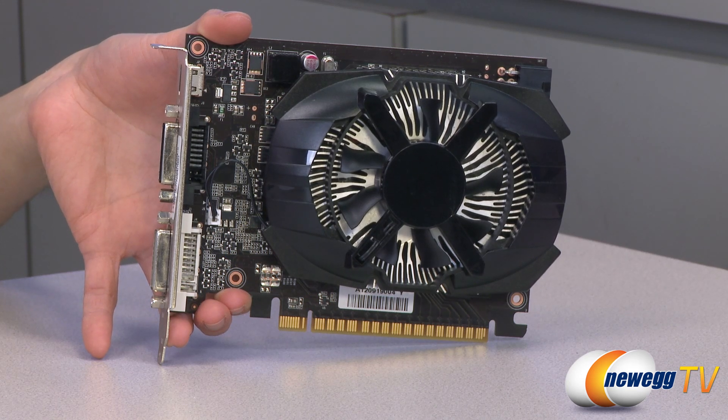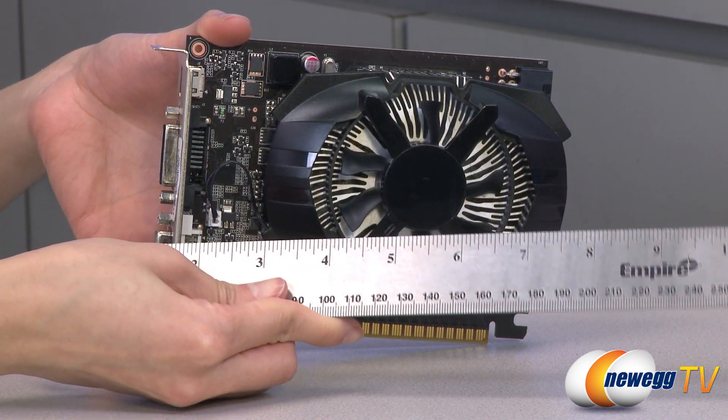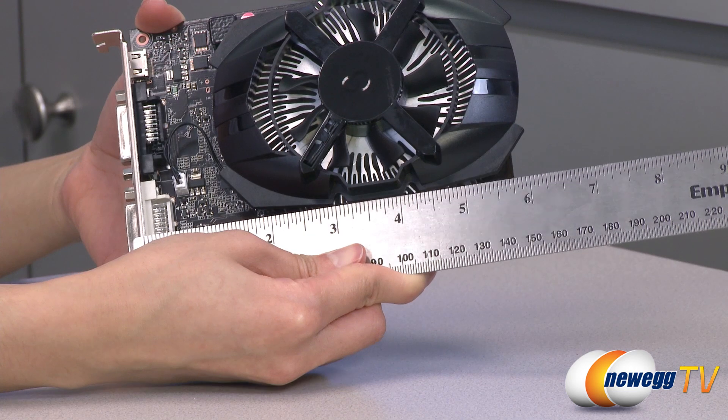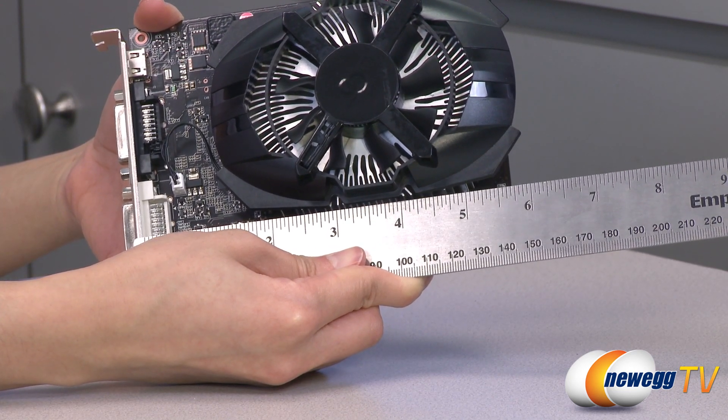Before we take a look at the card itself, I want to mention that you get a TDP of 64 watts. I have a ruler here to show you — from the bracket to the edge of the shroud, it's about 6 inches.